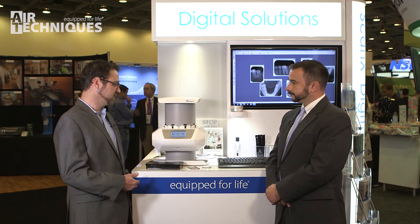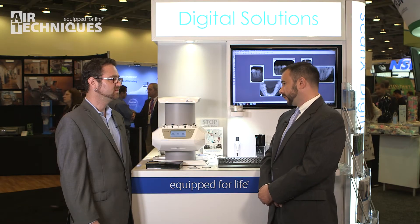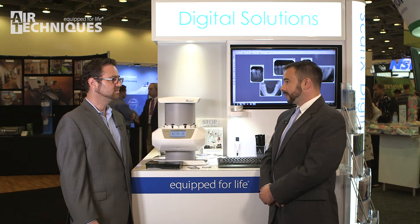What type of practice is really going to see this as something that can take them to the next level? Anybody dealing with pediatric or geriatric patients — if you have those patients in your population, you'll sometimes struggle with film and direct sensors when placing and getting those images correctly.